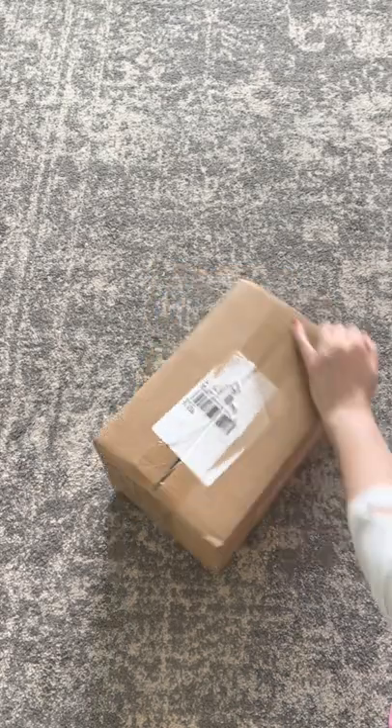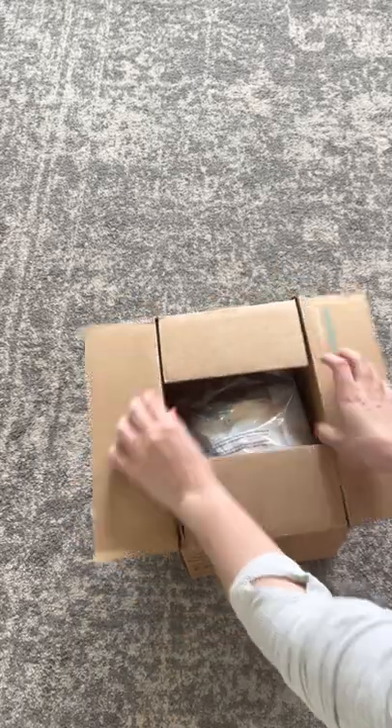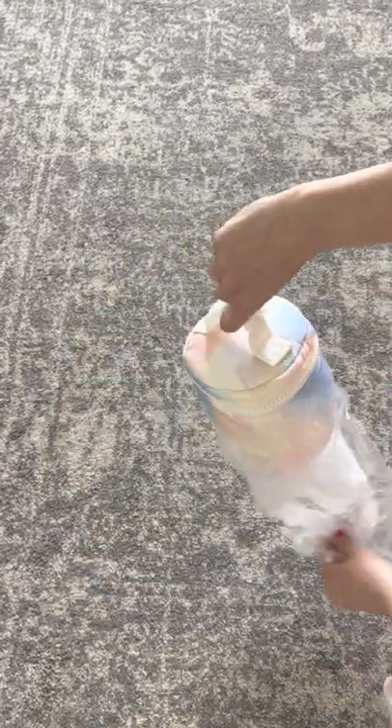Welcome back to another bite-sized bag review. Today we're going to unbox my newest purchase from Dagny Dover — it is their Miele toiletry organizer in the small size and in the beautiful watercolor pattern.